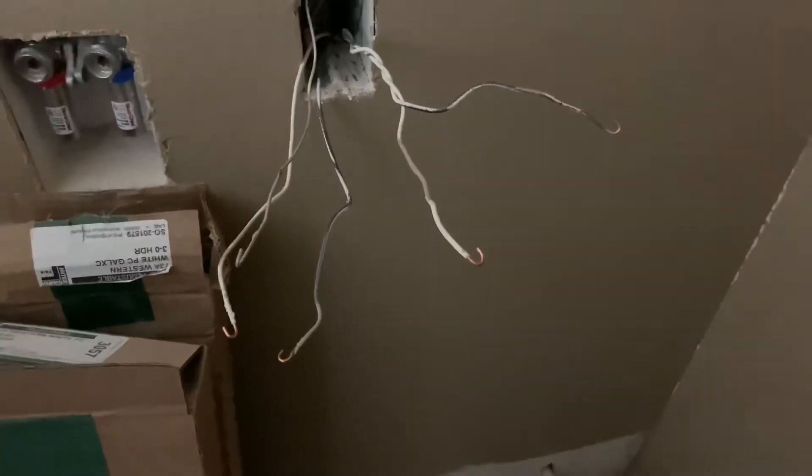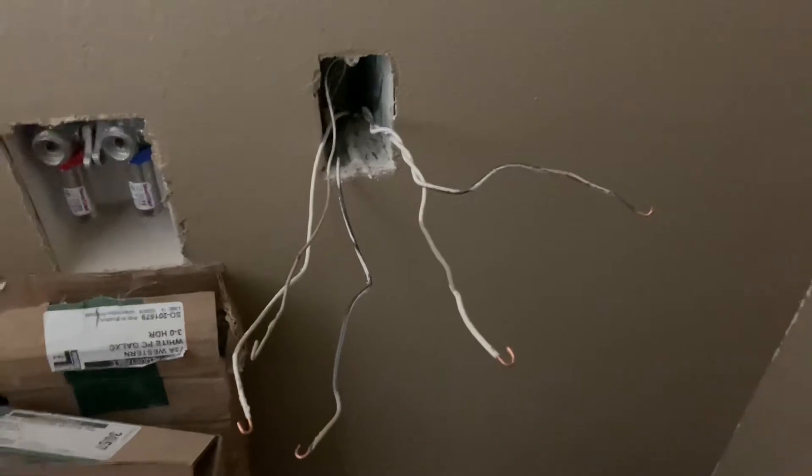Alright guys, welcome back. Thanks for stopping by. So today I'm going to show you how to do a GFCI plug — ground fault circuit interrupter.